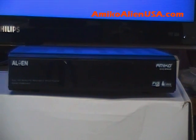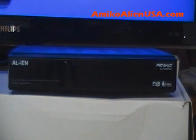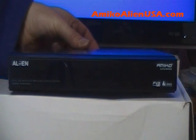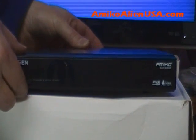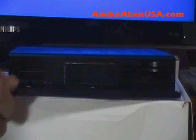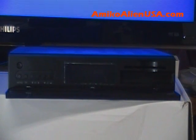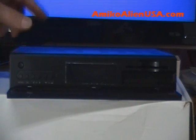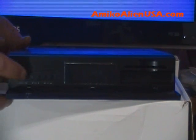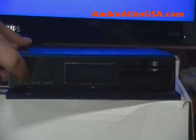Plug your flash drive directly into the USB port on the Alien — don't use the hub for this. Flip down the front door. Make sure the back switch is off. Then press and hold the OK key while you flip the back switch on.